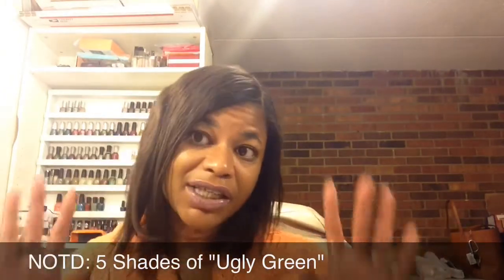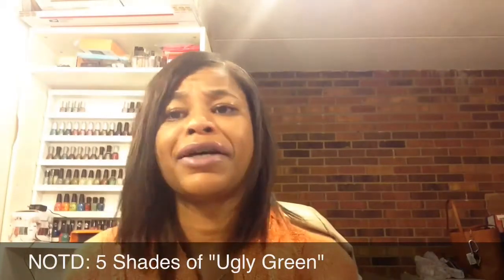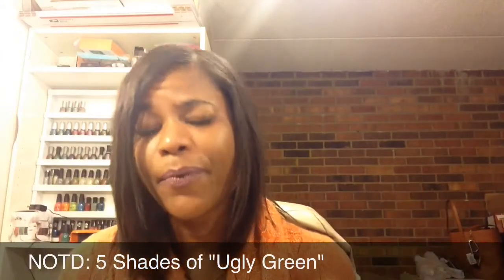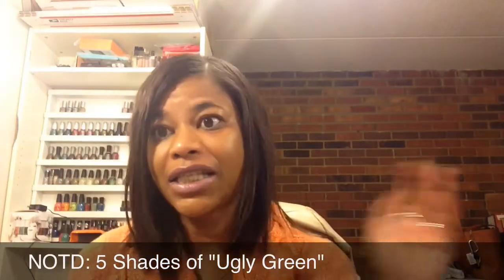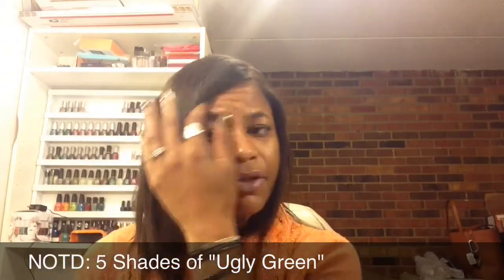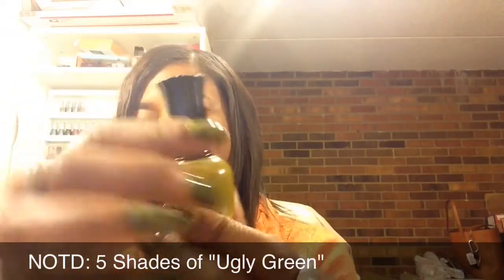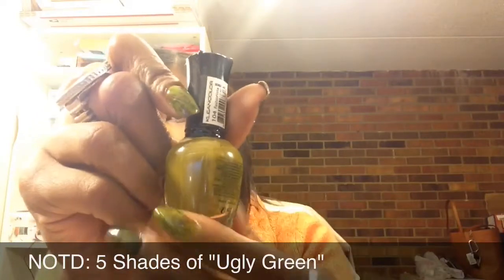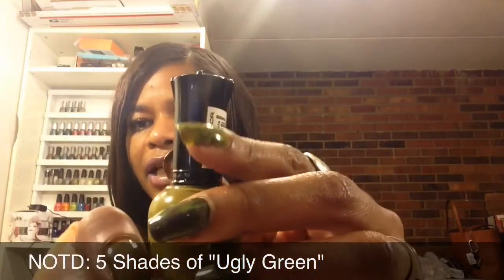So for the five shades of ugly green that I used — it's 10:30 at night and it took me forever to decide what colors I wanted to use. Next week should be easier since I'm kicking off my Halloween designs. The first color I'm using, which is on both of my thumbs, is this olive green by Clean Color and it's called Fashionista.